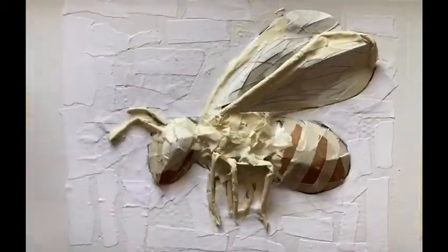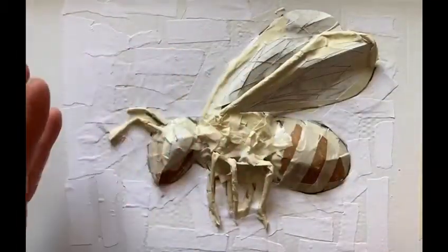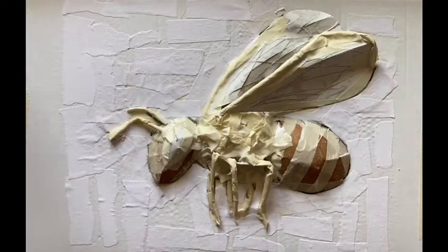Now that's done, we need to leave it to dry. Once it's dry we can start to think about colours, but this needs a few hours just to strengthen and harden off.